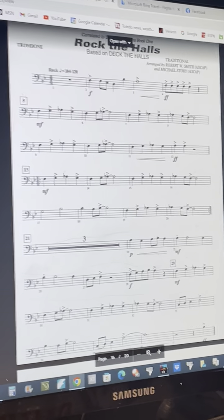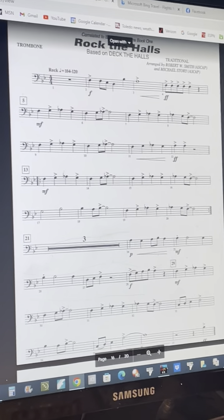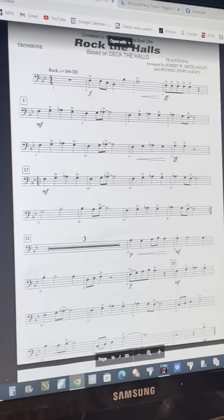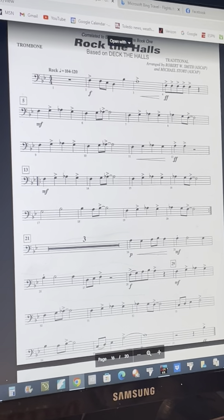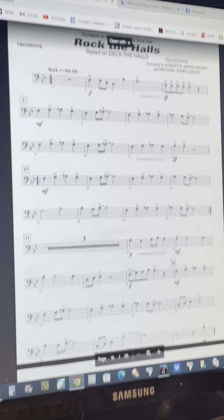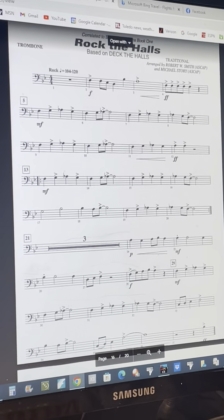Five. Thirteen. Twenty-one. Ready, play. Twenty-nine.